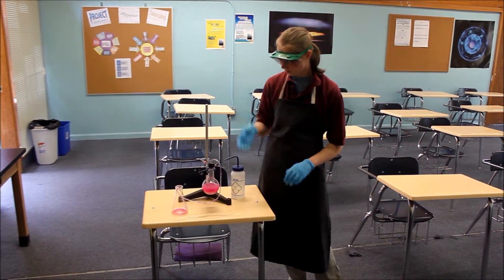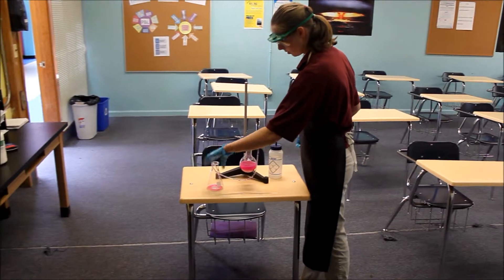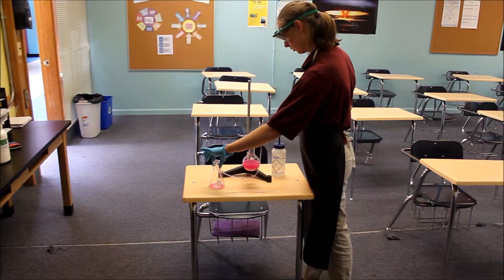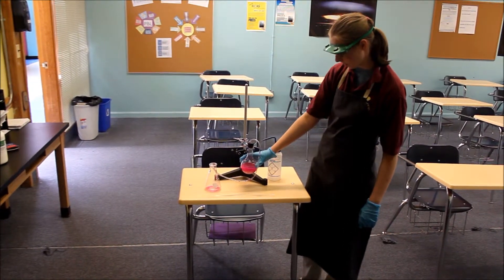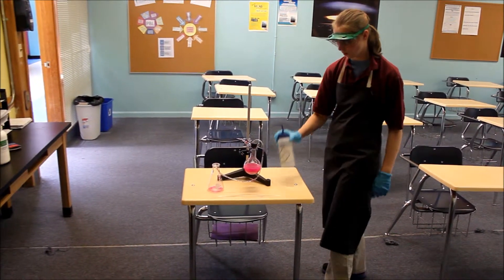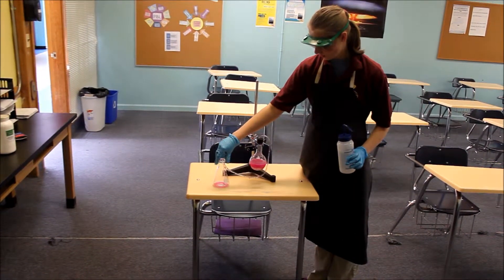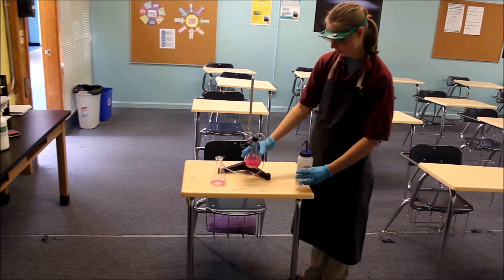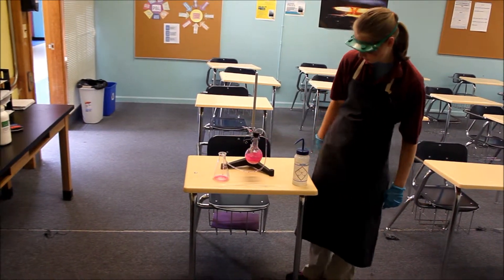The ammonium chloride and calcium hydroxide in here, when introduced to the indicator solution, causes it to turn pink. The water acts as a suction to suck up the indicator water solution into the bottle, which makes it turn pink.